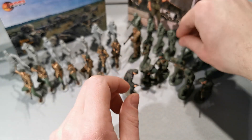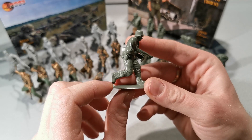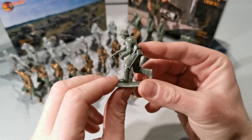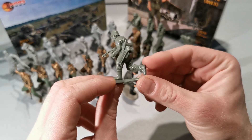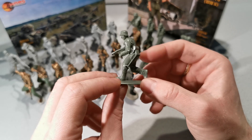Here they definitely messed it up. This is also one of the earliest sets from Mars. Look at those big legs — they're way too big.